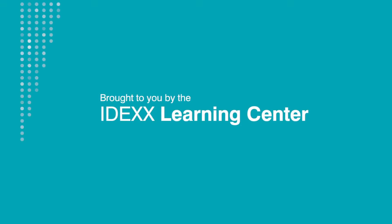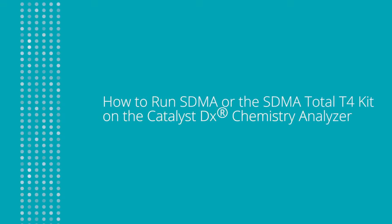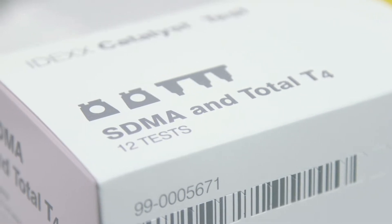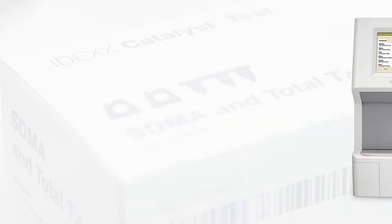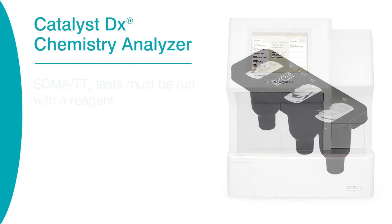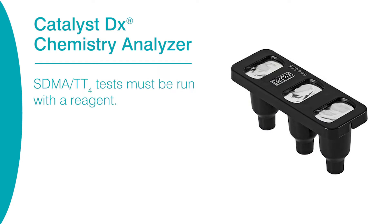Catalyst SDMA tests can be purchased as single slides or in a combination kit with Total T4 tests. In this video, you'll learn how to run an SDMA test with or without a Total T4 test on your Catalyst DX Chemistry Analyzer. The process for running these tests is slightly different from running other Catalyst tests because they must be run with a reagent.